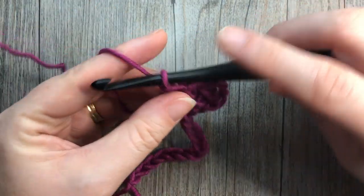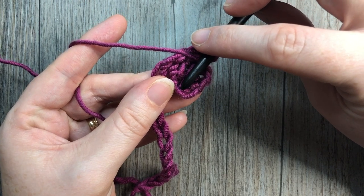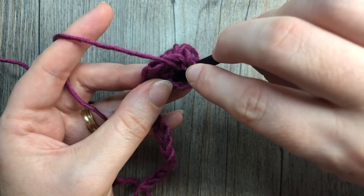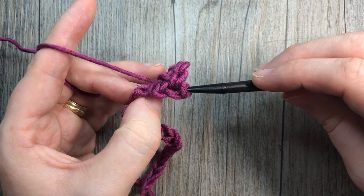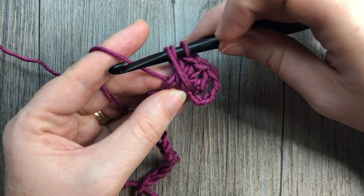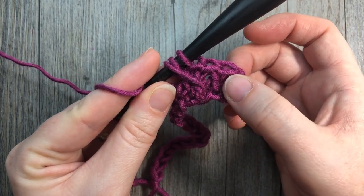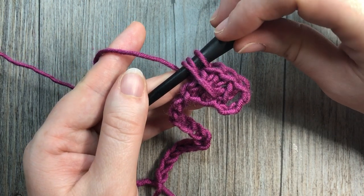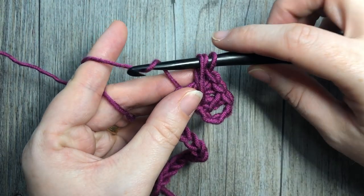Start by yarning over, then bring your hook in front of your work and back into the same chain that you worked your first double crochet stitch. Insert your hook through the back, grab your yarn and pull it through around all three of those stitches, then bring it up just across those three stitches over to where you're working your next stitch. You don't want to pull it too tight because that will cause those double crochets to bunch together. Pull it gently across, and with three loops on your hook, finish the double crochet stitch just as you would normally — yarn over, pull through two loops.